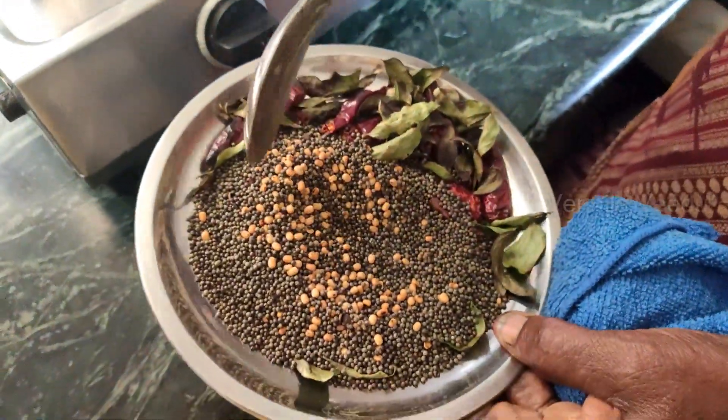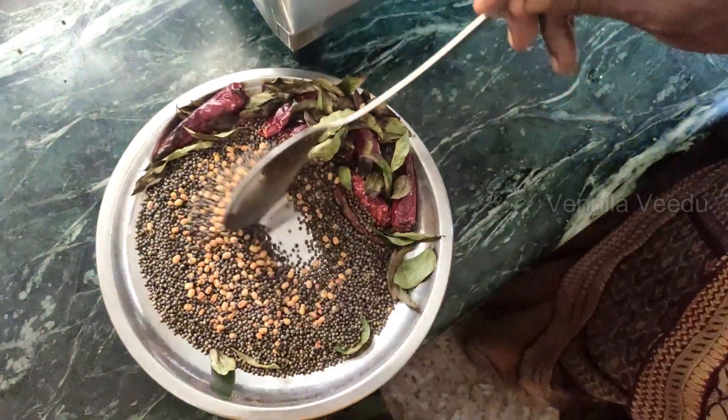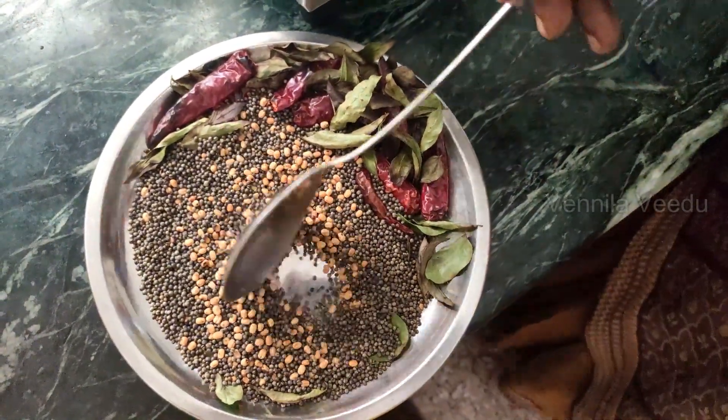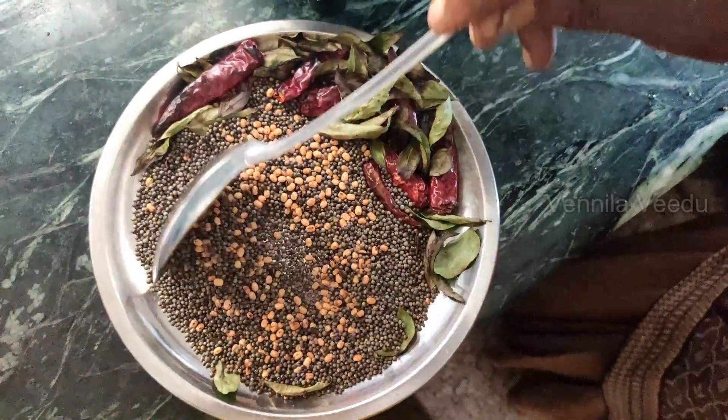Let's add the peppers. Is it good? Let's add those peppers. That's why it's good. Let's cook the peppers.